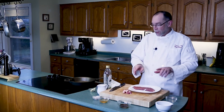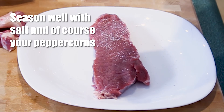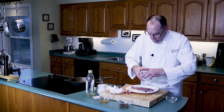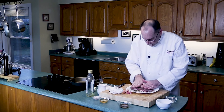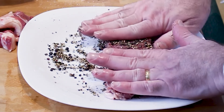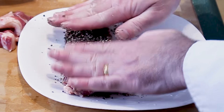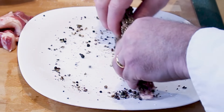Before we get our steak ready, let's get our cast iron frying pan up to temperature. As with any meat, you want to season well. We'll do the salt and then the peppercorns — put them right over the top, run them around, and press them in. Bring them to the bottom and press them in. What you want is a nice pepper coating, and that's going to form a really nice crust. Don't forget the edges. Our steak is now crusted.